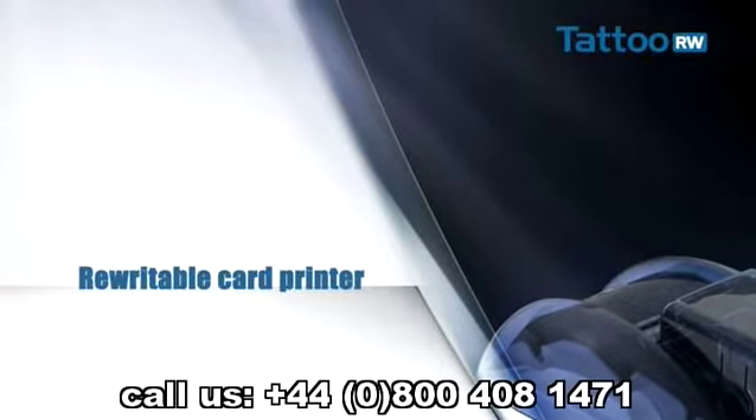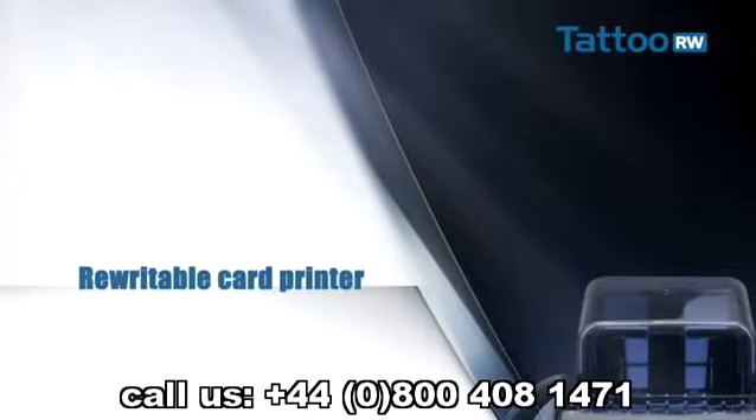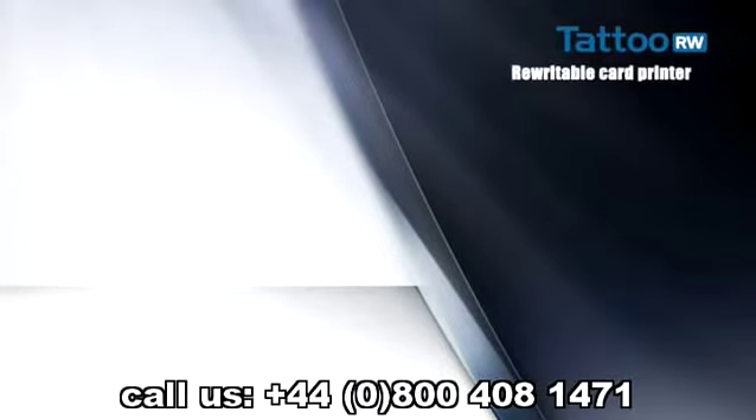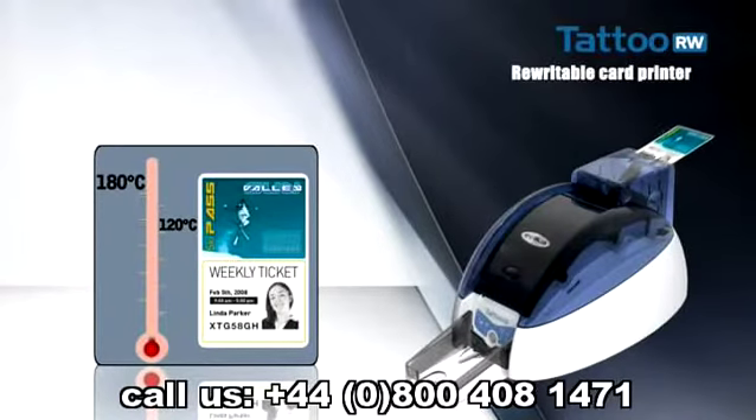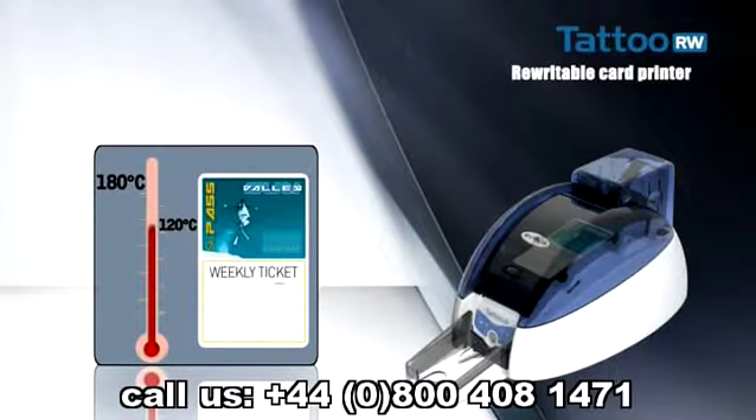What is rewritable card technology? A printer using this type of card has no ribbon. On the card surface there is a thermosensitive material which makes text, data and graphics visible or erases them depending on the printhead temperature. With this reversible process, a card can be printed and erased up to 500 times.